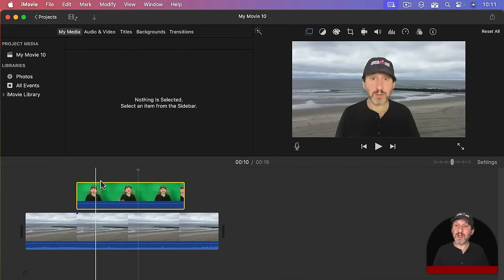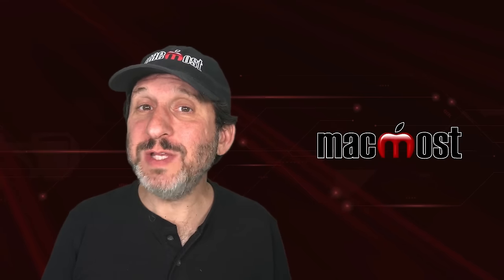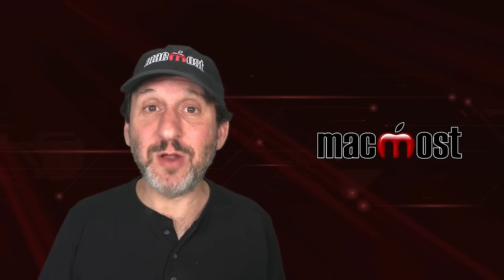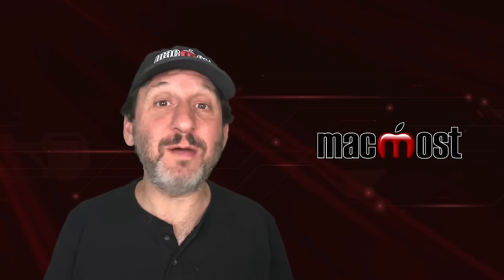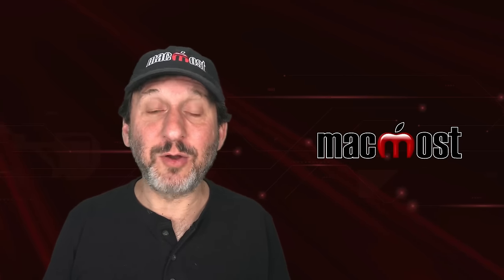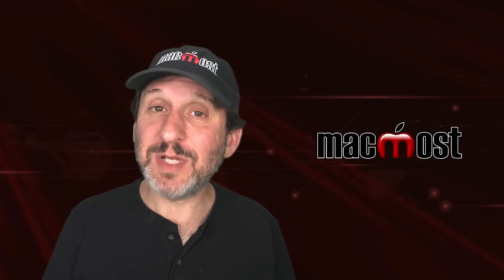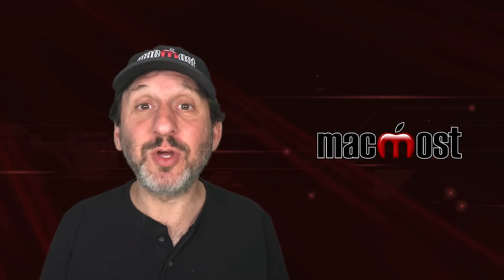And that is all there is to it. Now you have got this green screen video where you appear to be over a background video instead of what is really behind you. There are green screen functions in other video editing apps as well — Final Cut Pro and other apps are going to have some sort of green screen function you can use just like this. Sometimes it is called 'green screen,' sometimes it is called 'chroma key.'